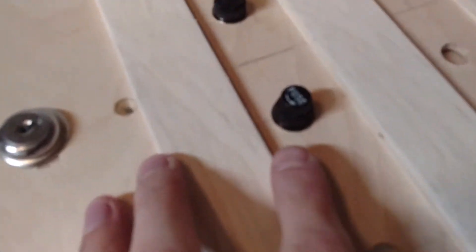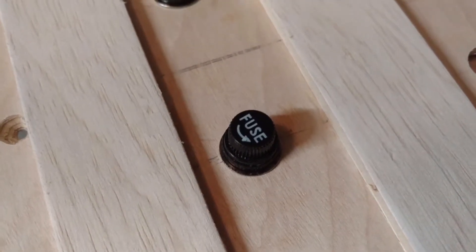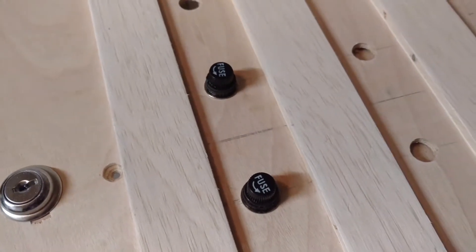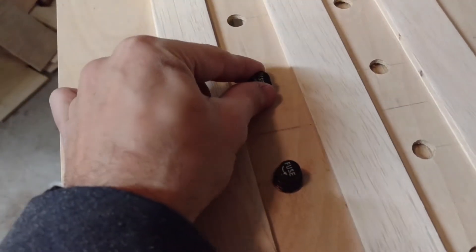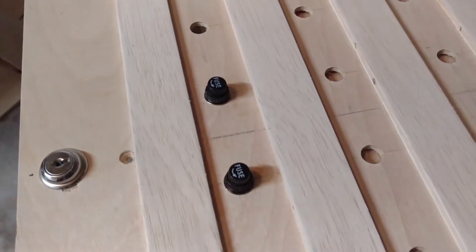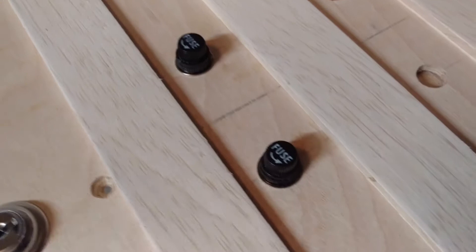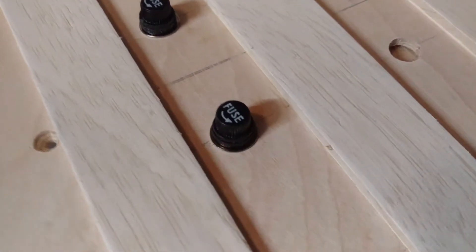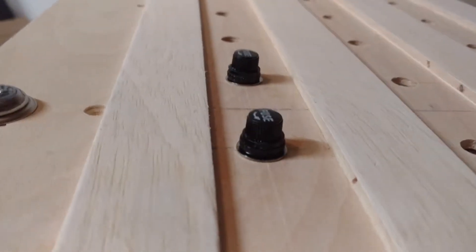I wanted to try to find the push-style fuse holders that the real aircraft use, but when I found them they were really pricey. So I was looking for alternatives, and this is what I found. It actually turns out really nice.